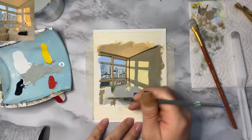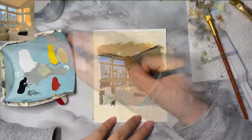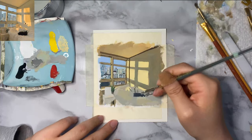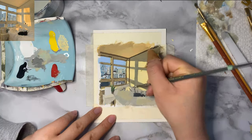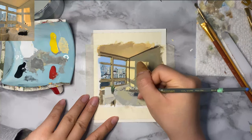Throughout this whole process, you'll see that I'm not trying to copy the picture exactly. You can tell it's the same picture, but I'm not focusing too hard on the proportions and small details like the little toys in the window, the lace of the tablecloth, or anything like that. I just wanted to paint for fun, you know.